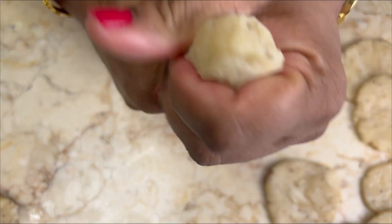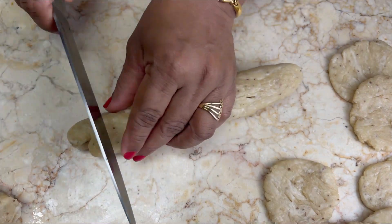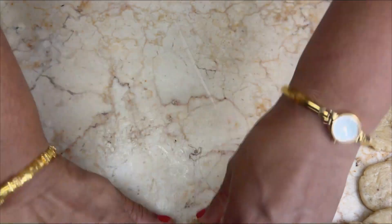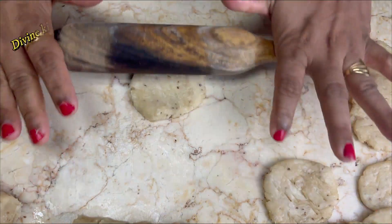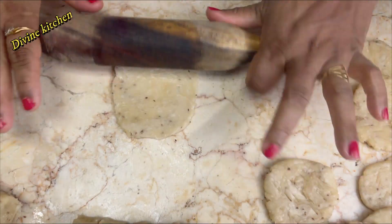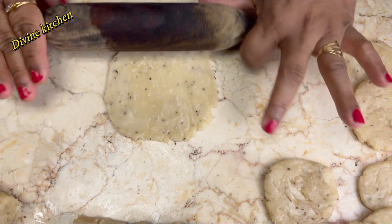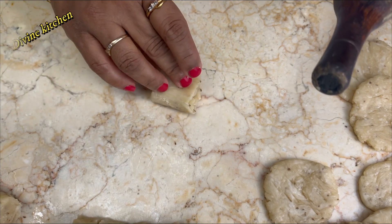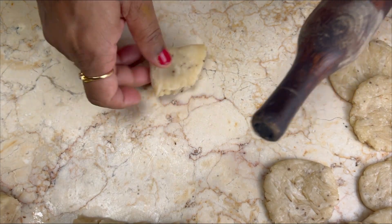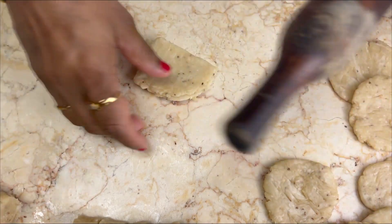The first two parts are done. Let's move on to the suhal. For making the suhal we have to follow the same steps but we have to fold these into a triangle shape, the way I am doing here. Then roll down again and prick through the knife.